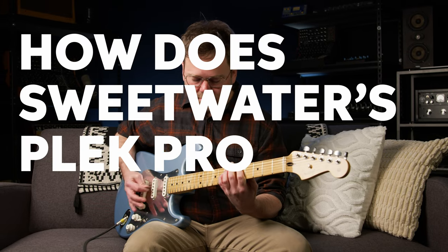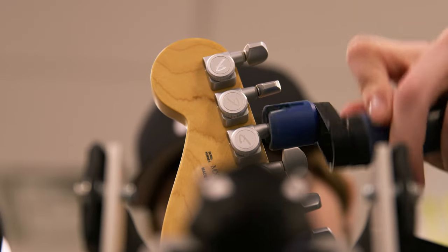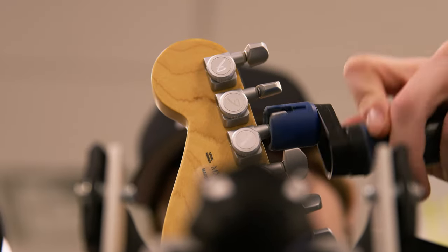How does Sweetwater's PLEC Pro work? First, we install a fresh set of strings of your choice, and then we adjust your guitar's truss rod for optimal neck relief.